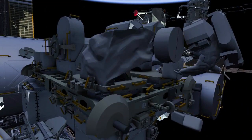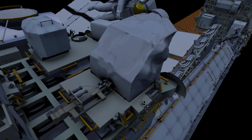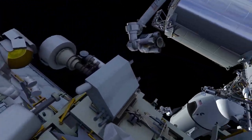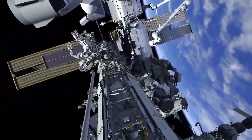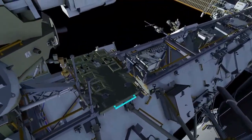EV2 disconnects two NASA zero-gravity lever electrical connectors and installs protective caps. Meanwhile, EV1 retrieves another portable foot restraint from the port crew equipment translation aid cart.